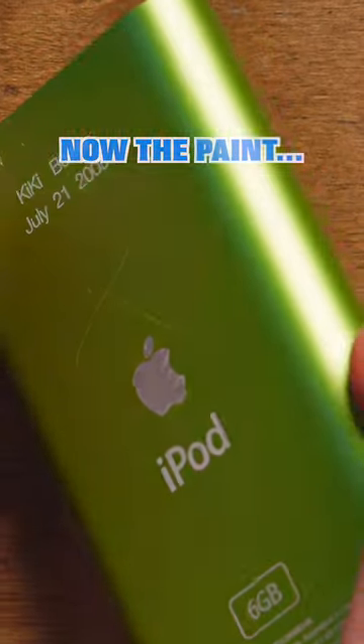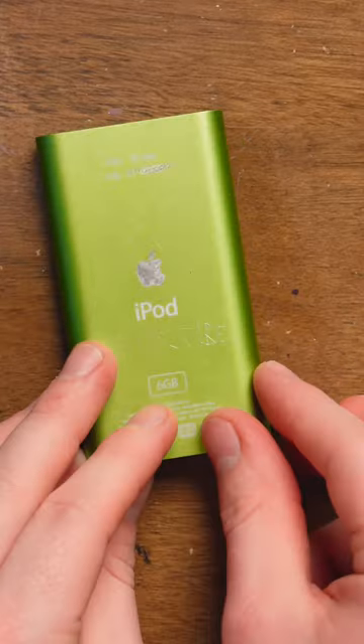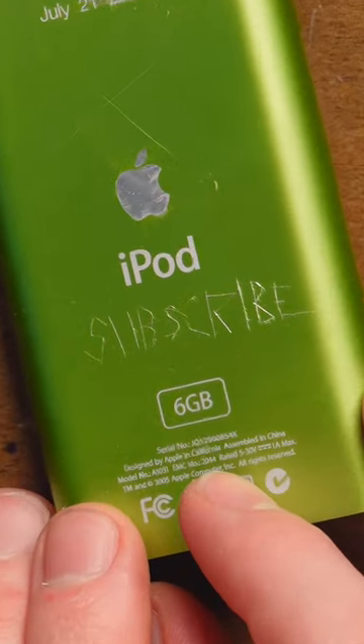That scratched it. Let's see if I can make my own engraving. And by the way, all this scratching doesn't really matter because I'm going to be painting this in a future video, so get subscribed for that.